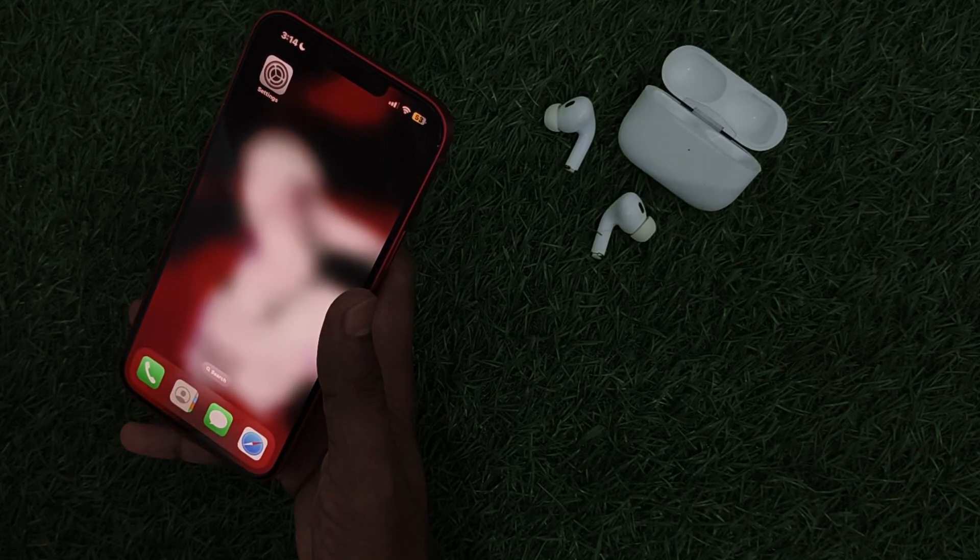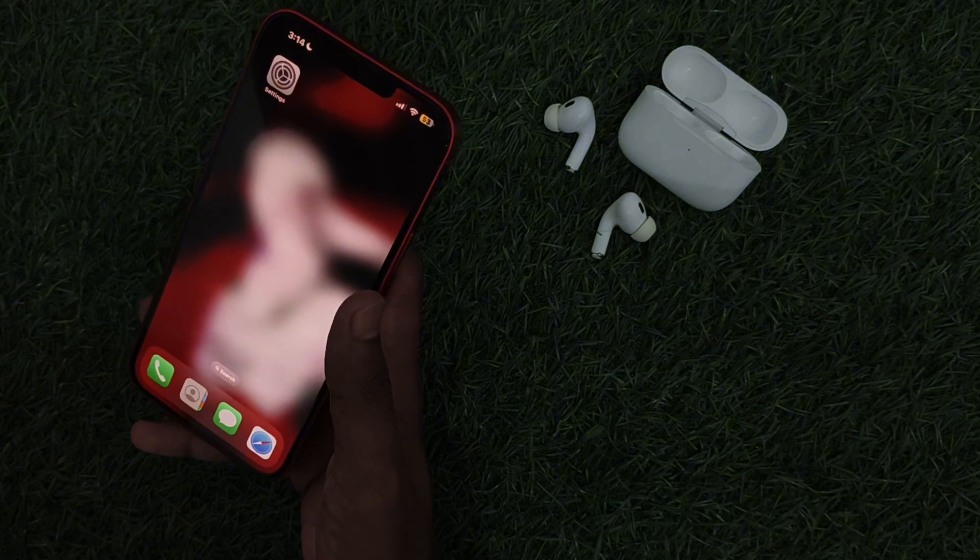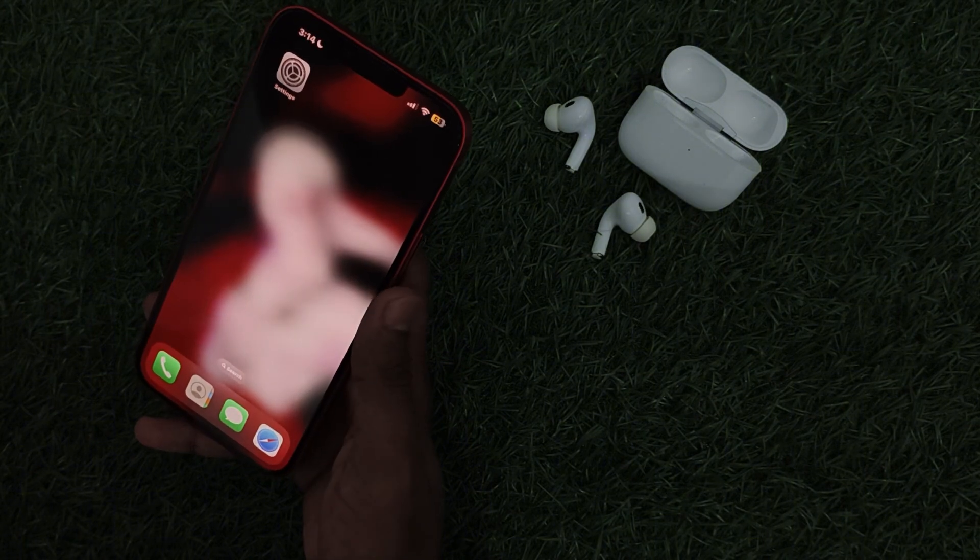Hello guys, welcome to another video in which we will be discussing how to fix AirPods Pro 2 not showing on Bluetooth. Are you having trouble fixing your AirPods Pro 2 not showing up on your Bluetooth? Don't worry, in this video we will help you find a solution for it.